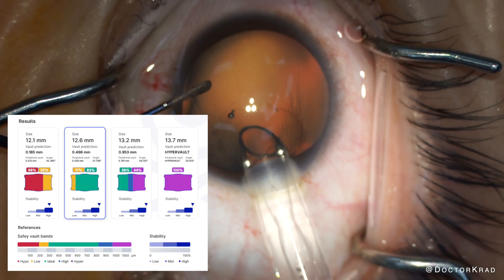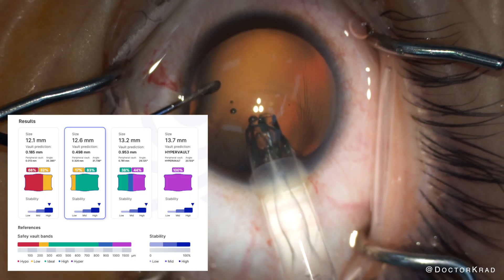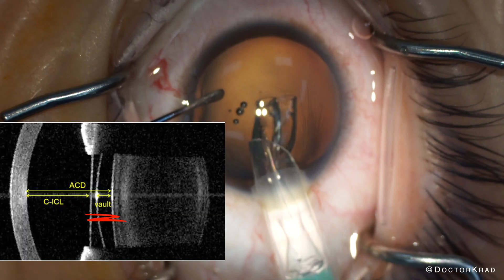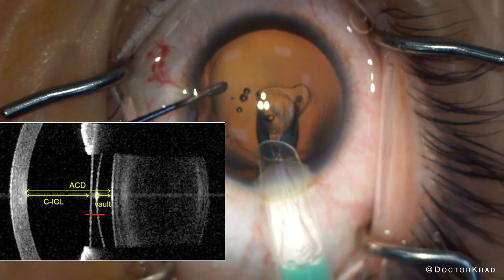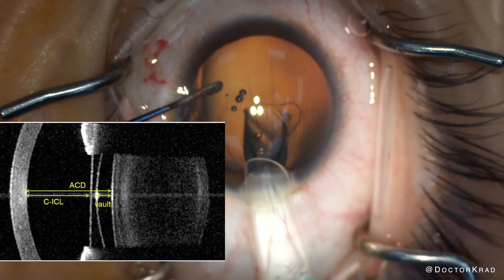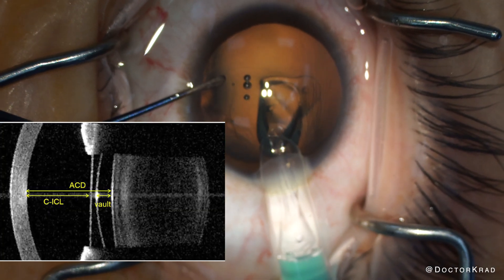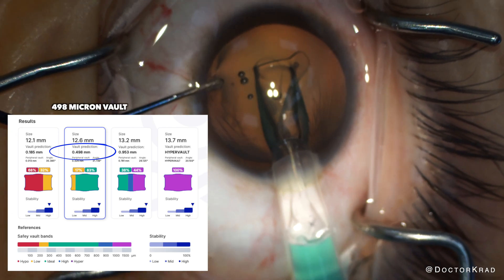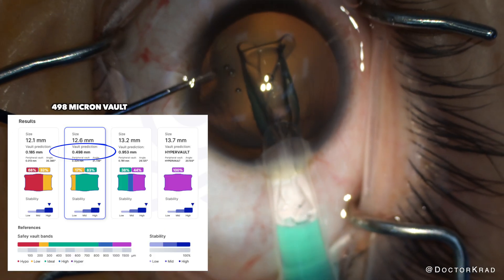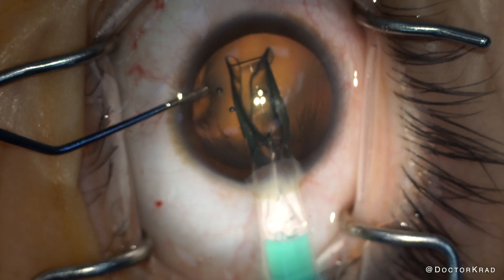ICL Guru is recommending that I size down to a 12.6 millimeter ICL; otherwise, the lens may be too tight. We measure how tight the lens is after surgery by assessing the lens vault — the vault is how high the ICL sits on top of the patient's natural lens. High vault suggests a tight lens; low vault suggests a loose lens. Ideally we want it under 900 and more than 200 microns. According to ICL Guru, our highest chance of success will be with a 12.6 millimeter diameter EVO ICL, so this is the size we will select.